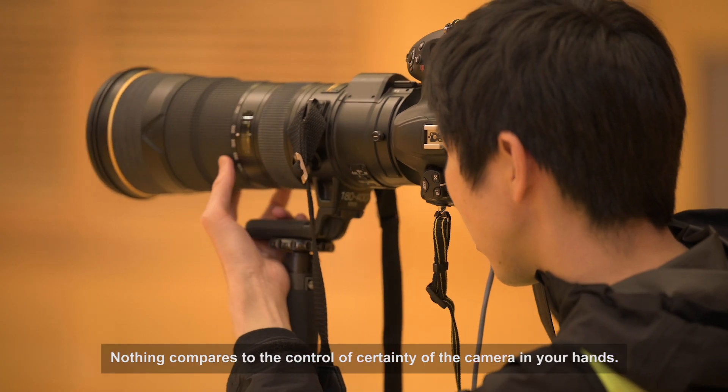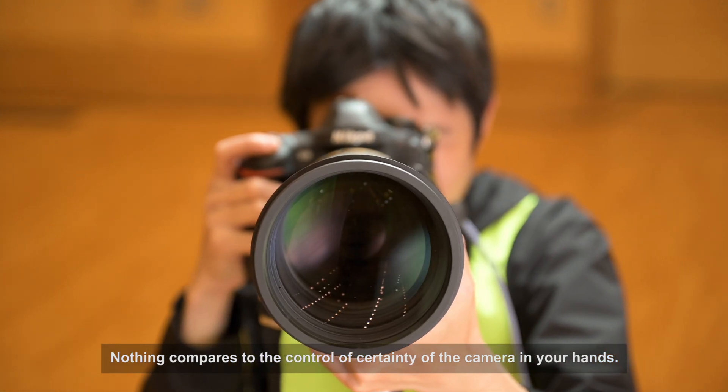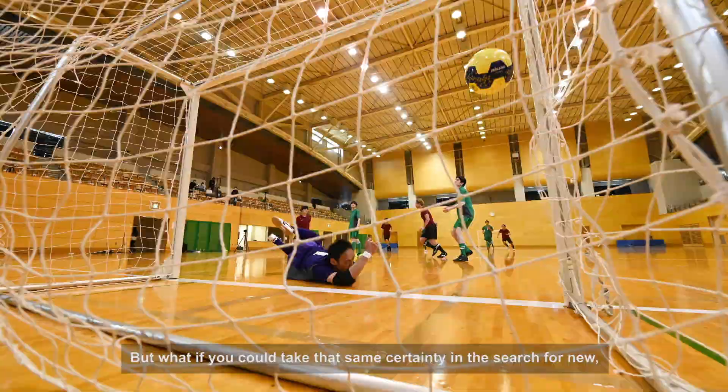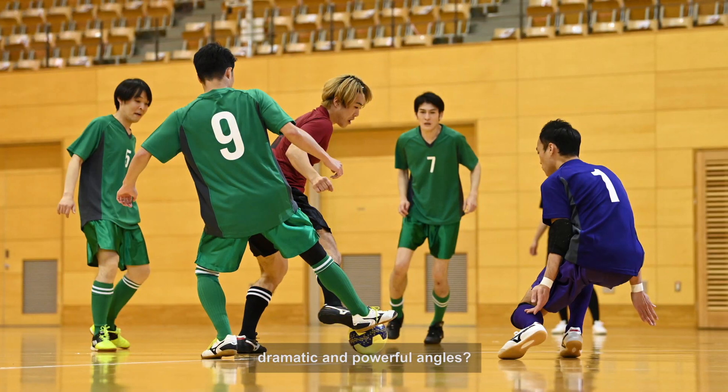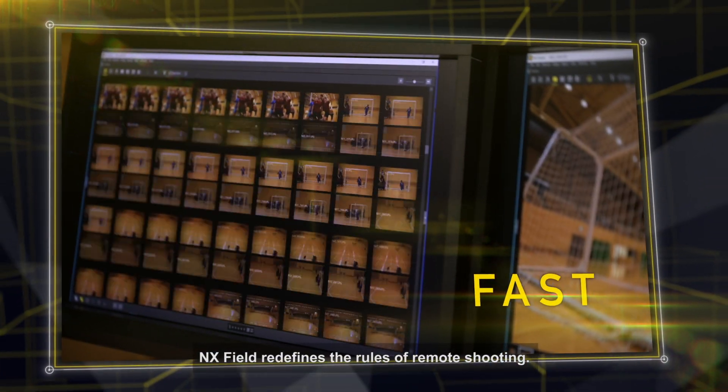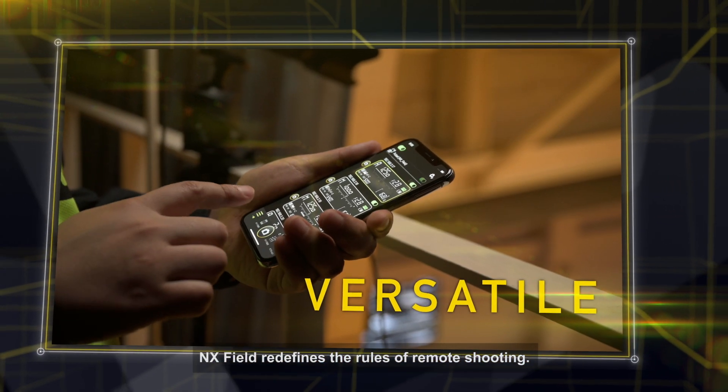Nothing compares to the control and certainty of the camera in your hands. But what if you could take the same certainty in the search for new, dramatic and powerful angles? Using a simple LAN cable and a tablet device, NXFIELD redefines the rules of remote shooting.